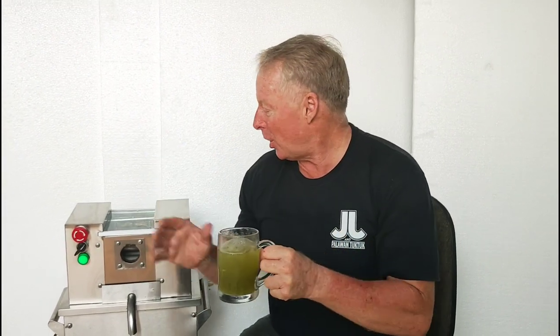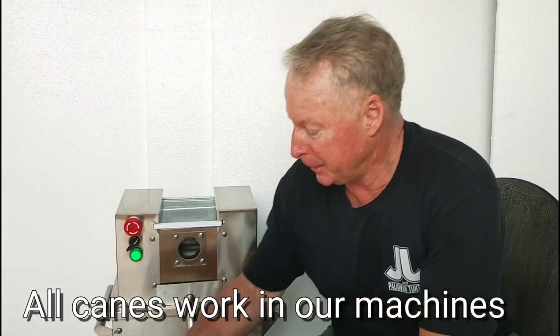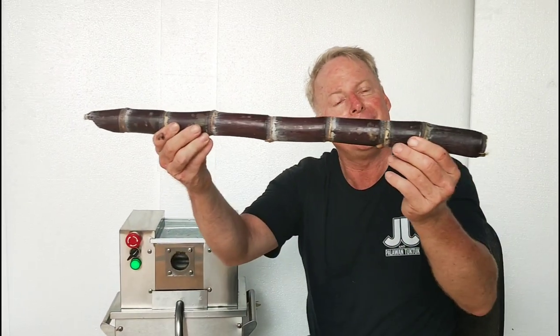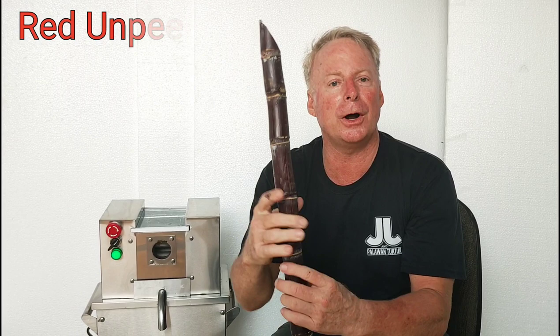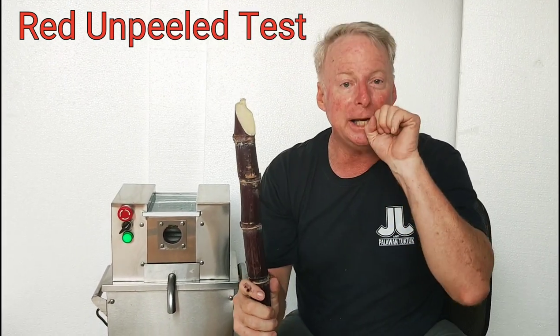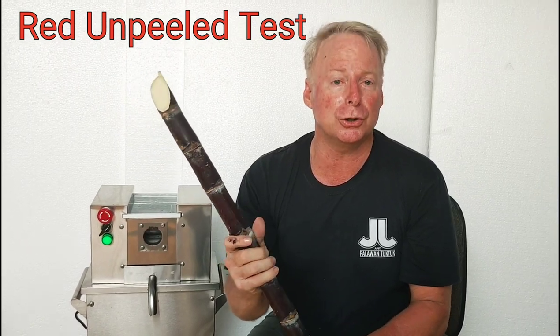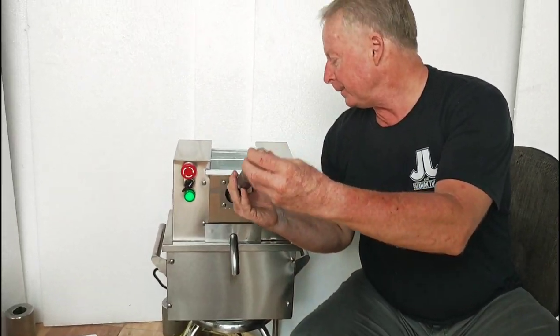The main thing is that our machines work with all types of sugarcane. Now lastly, let's use the red color cane. This is a very common cane around the world, very common for eating. People will break this off and eat it, and also grow it for the sugar mills to make sugar. Let's put it in.